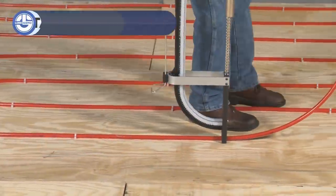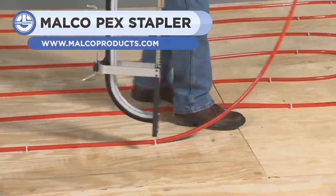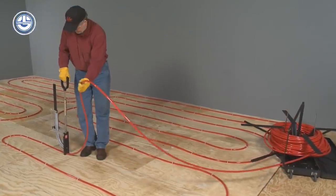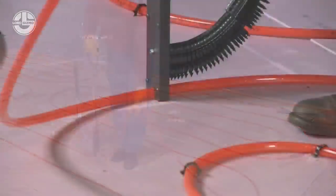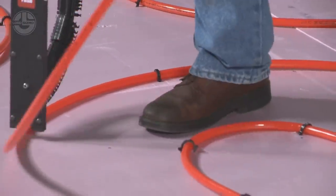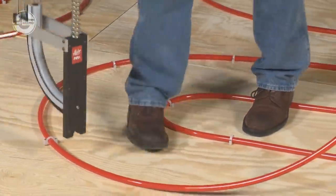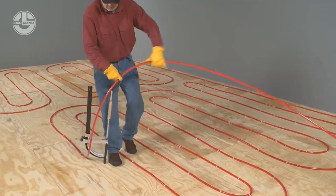The Malko PWS1 PEX stapler is ideal for installing in-floor radiant heating. This lightweight and portable manual stapler has a magazine feed and works from a standing position to quickly secure a PEX pipe layout to a wooden subfloor or foam board base. The stapler head holds the PEX in place while staples are fed to the plunger assembly via a non-stick polymer slide.